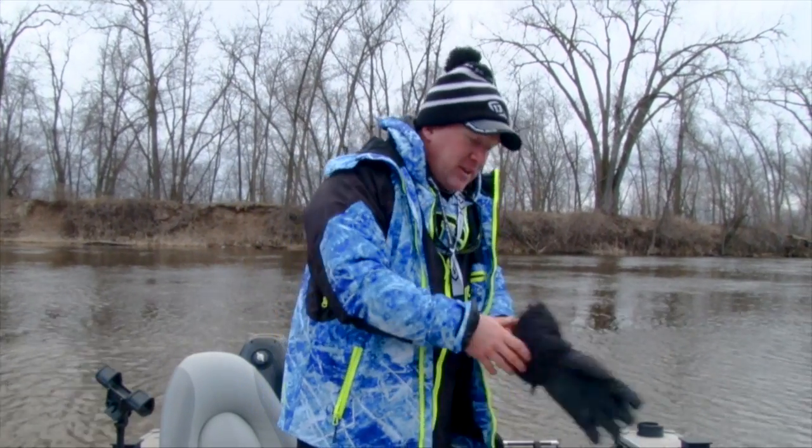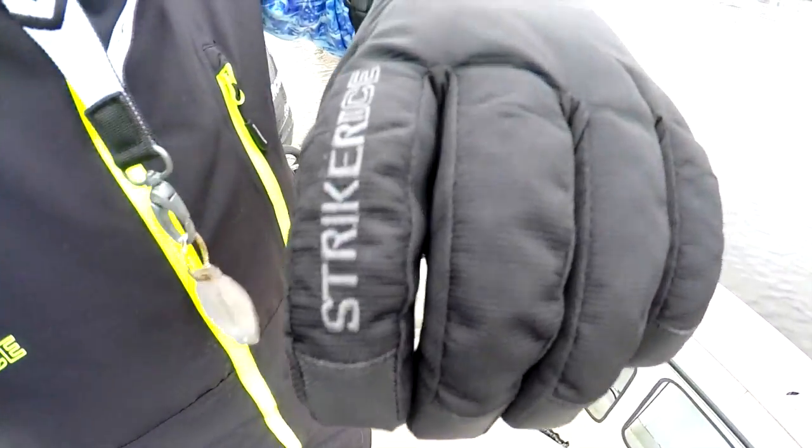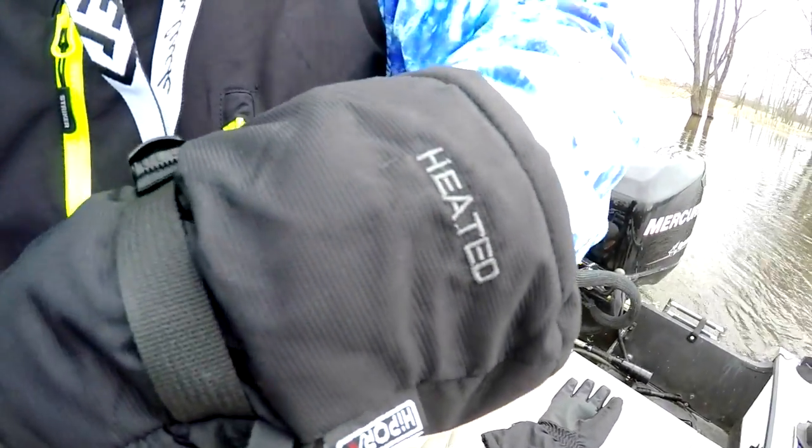This is the Storm Boss Rain Gear from Striker Ice. Now, the other thing too — these things have been a lifesaver for me all season long, starting back in deer season — are the Striker Ice heated gloves. The hands get cold, put them in there, five minutes or so, warm them back up, and you're ready to fish.